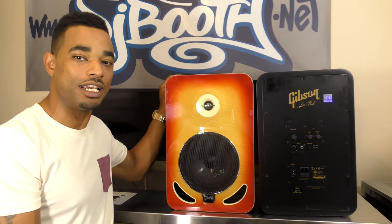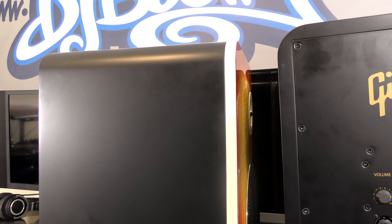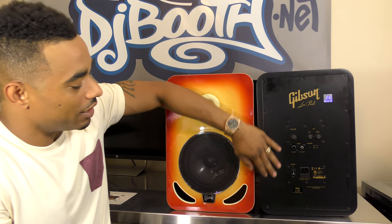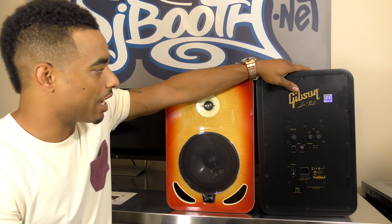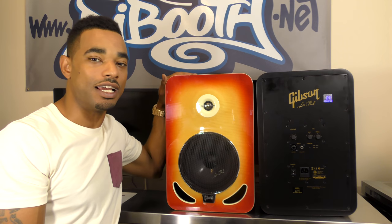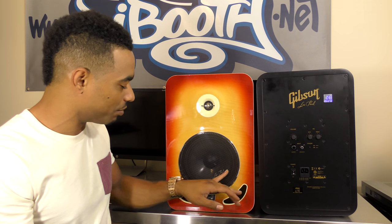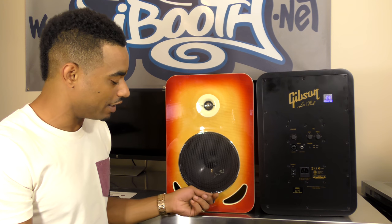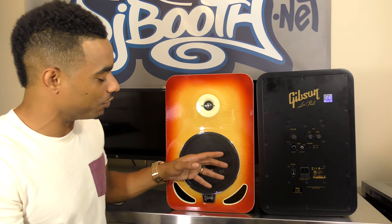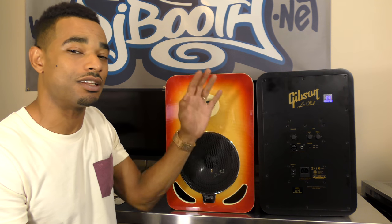They have a really nice durable MDF cabinet — a really thick, sturdy, solid enclosure — and a metal back plate for the connections. The amp and everything else is bolted down to the back plane. You have a metal grille over the front of the woofers with a Les Paul insignia. The bass ports are on the front so the back of the cabinet stays clean and can sit close to a wall without interfering with bass air movement.